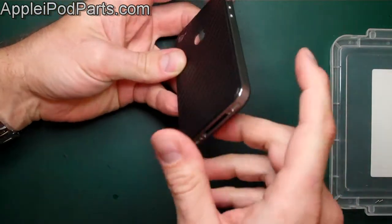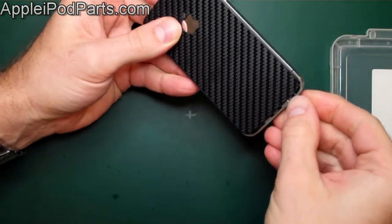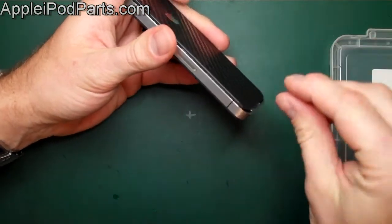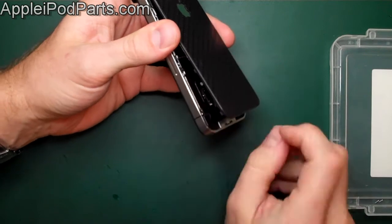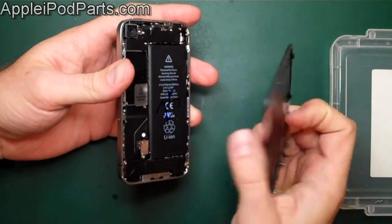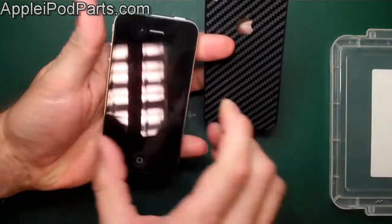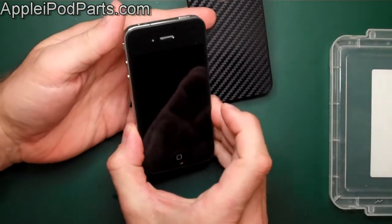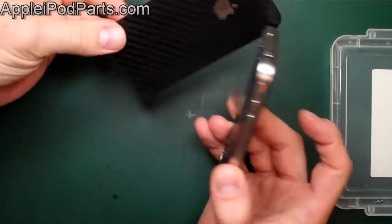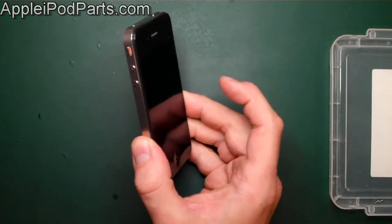With the two screws out, put your thumb on the back and push it towards the top — it comes up by about three or four millimeters. Then just lift this end and it comes off. There's the rear casing of the iPhone 4 off, exposing the internals. You must turn the whole thing off first, and observe standard anti-static requirements before doing anything else, as static can damage the components.